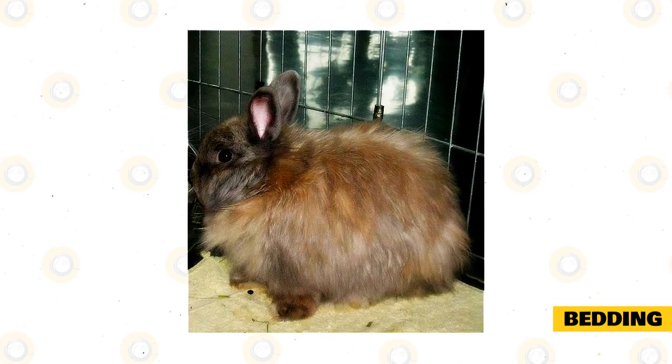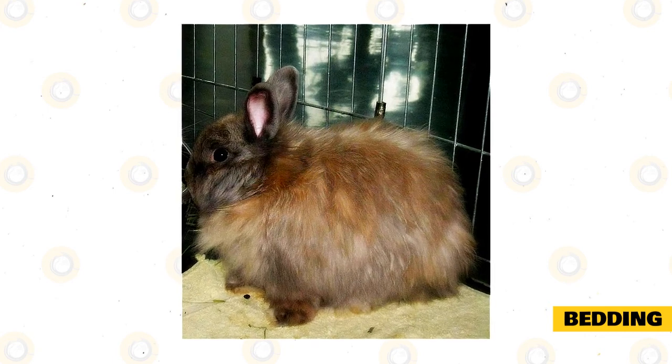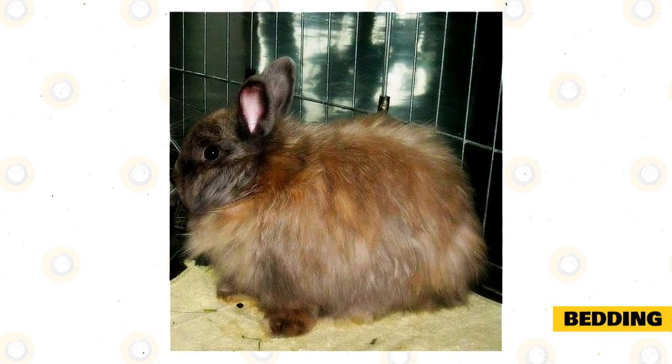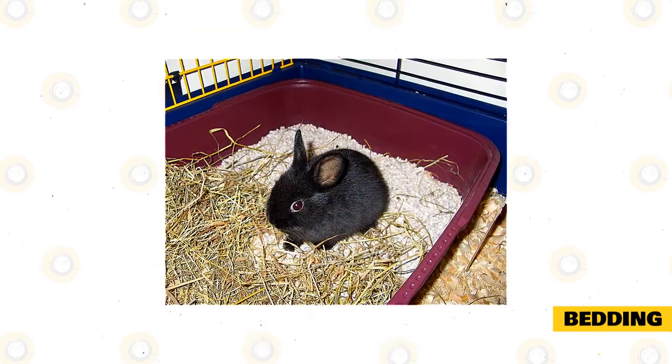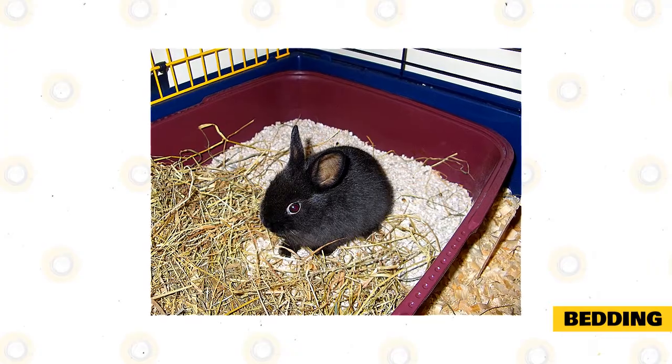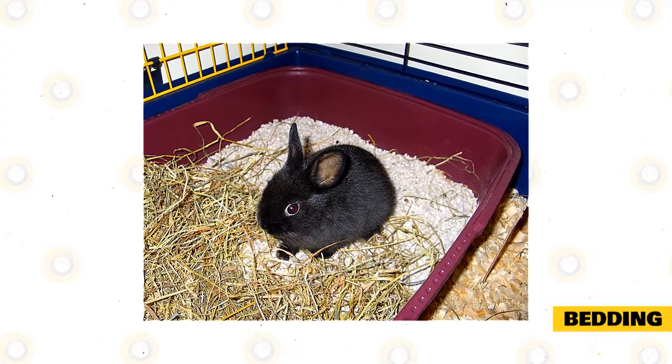The best rabbit-safe bedding options include timothy or meadow hay. You can also use a natural fiber blanket or any other bedding made with organic material. You must avoid using harmful materials such as wood shavings, pine products, cat litter, newspaper, cardboard, or cedar for bedding.